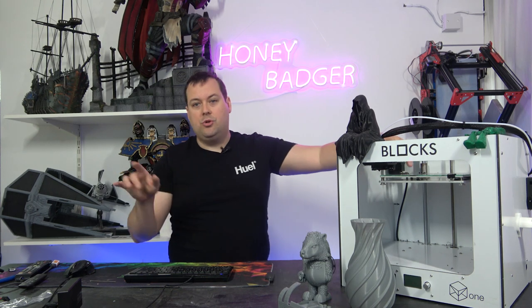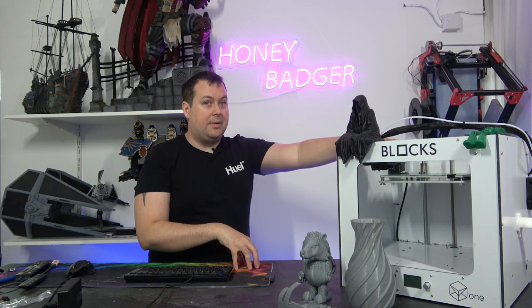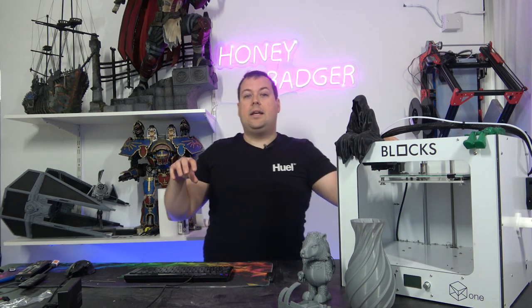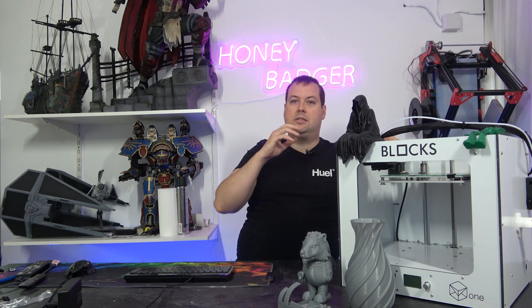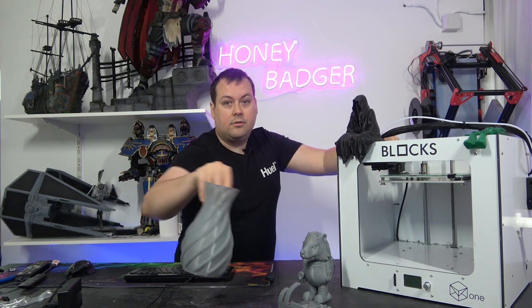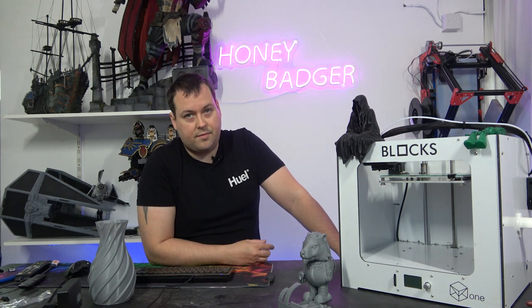Let's start off with the specs of this machine. Build volume is 200 by 210 by 210 on the Z. It prints in 1.75mm filament. It can do speeds up to 60mm a second. It comes with a 0.4 nozzle, and the hot end goes to 270 degrees. It has a filament run-out sensor, automatic bed levelling, and a dual-drive remotely mounted extruder. The hotbed goes to 100 degrees centigrade. It has Marlin on it, and you interact with it through the click wheel screen at the front. There's a full-size SD card slot at the front, and a USB port around the side that enables you to connect it to your computer for Pronterface and all that. It's a 24-volt hotend.